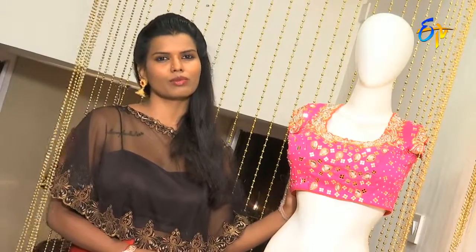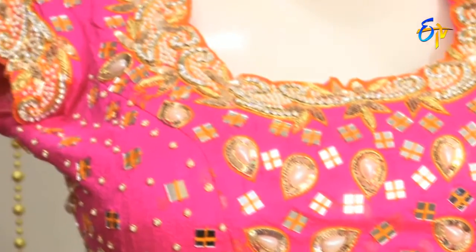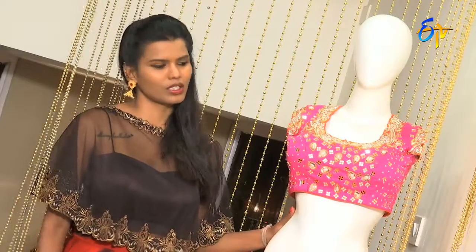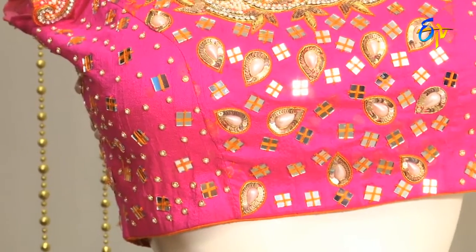When you wear a blouse, there are mirrors in the traditional look. This blouse has front and back work. You work with transparent fabric so that your look is perfect.